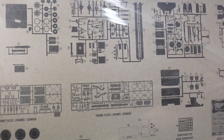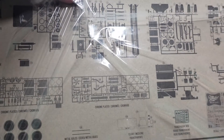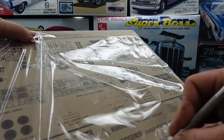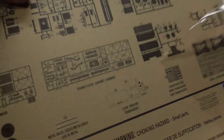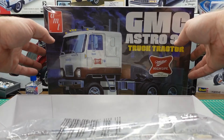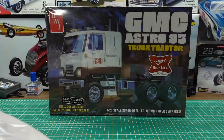This kit has been released a few times before with different box art. This is the latest version of it. Let's go through all these parts.